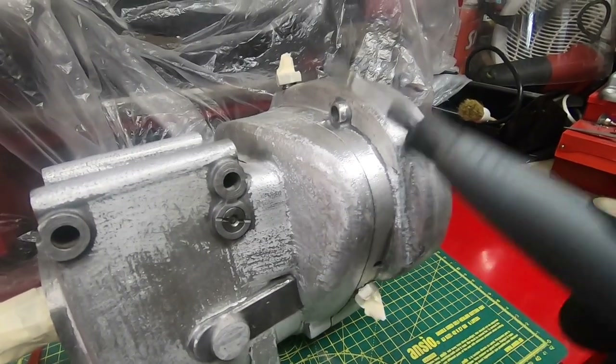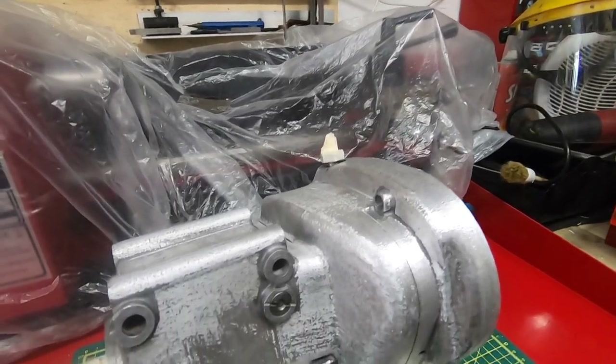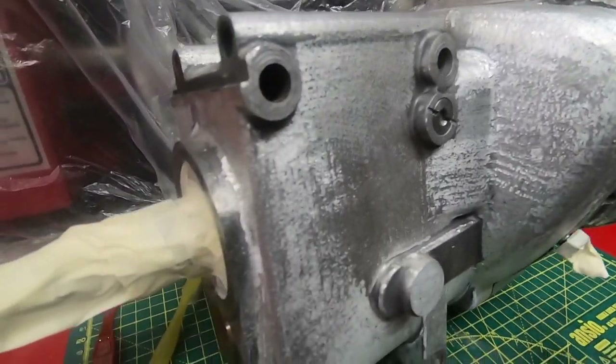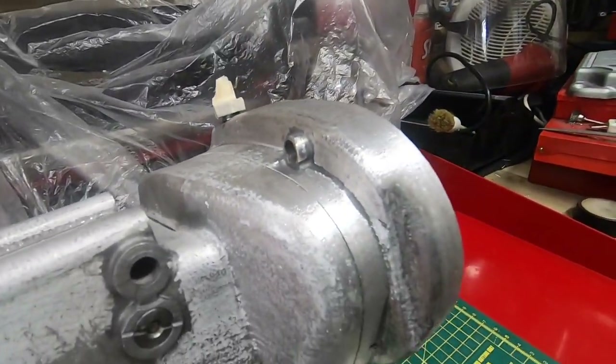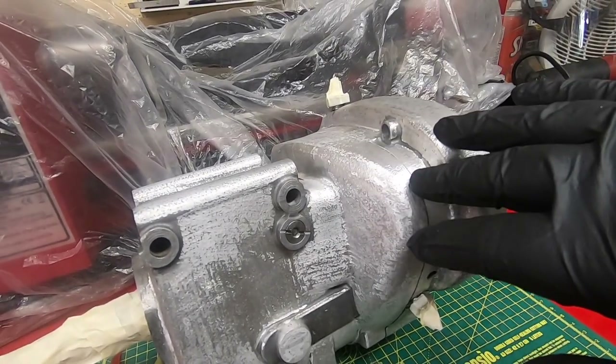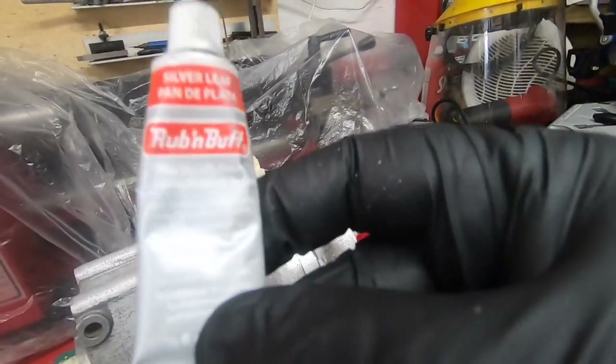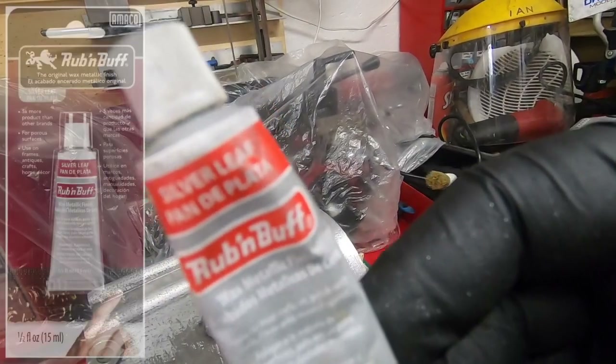It takes ages and it's laborious. And as you can see, it sort of leaves an inconsistent finish — it sort of changes with the light and everything. So we're going to make this all look a nice bright silver, and to do that I'm going to use this stuff here: Rub and Buff.